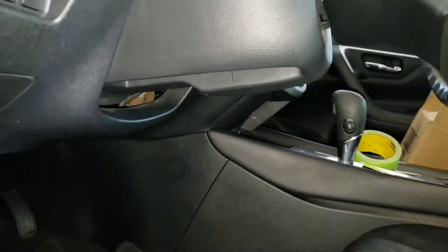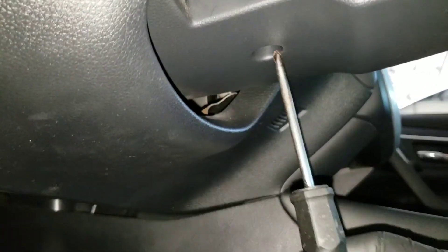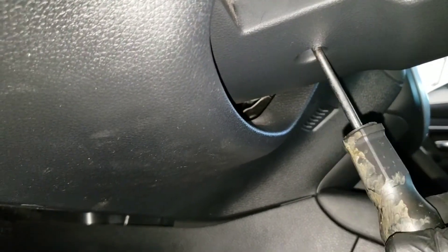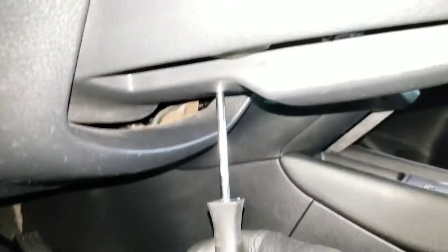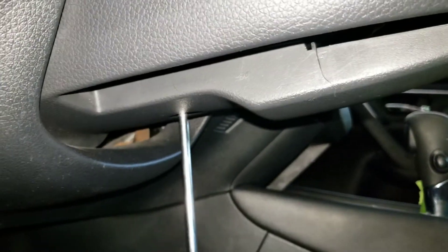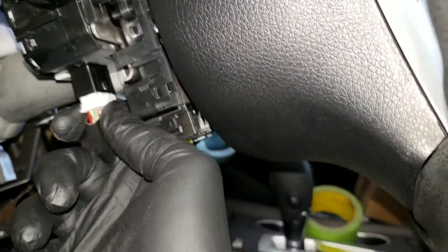You may not be able to see the Phillips screw up in there easily, but go ahead and take that out. Then unplug the connector from the switch.